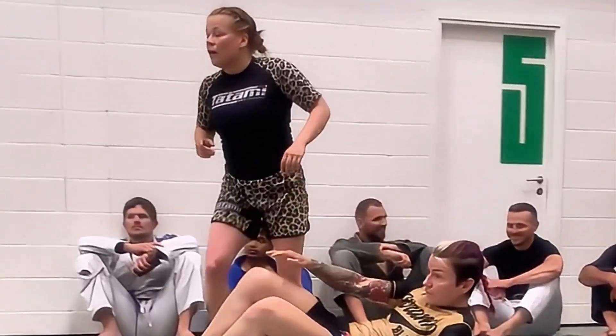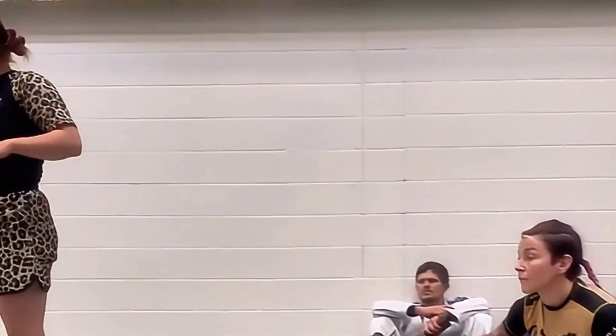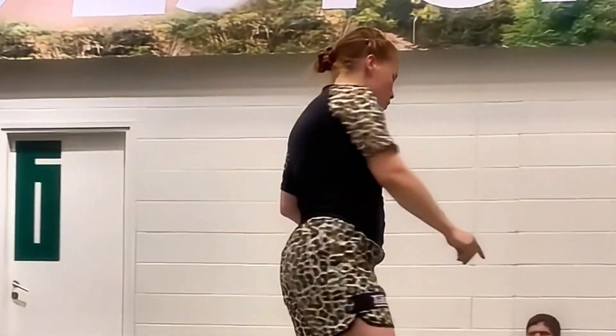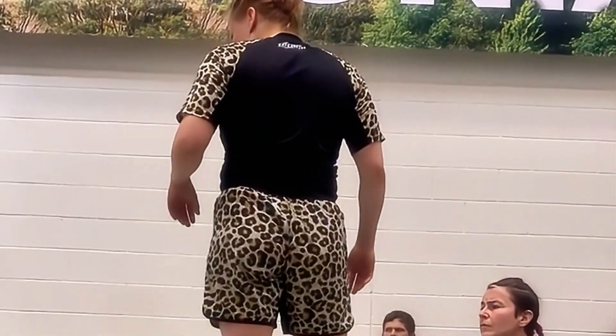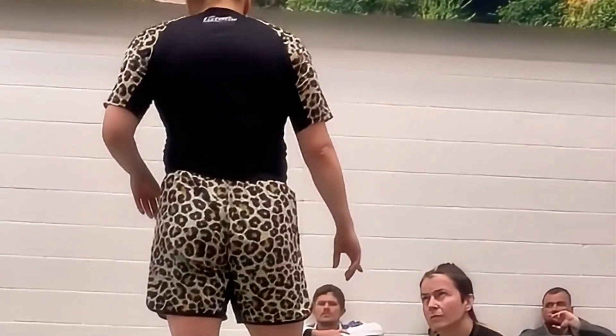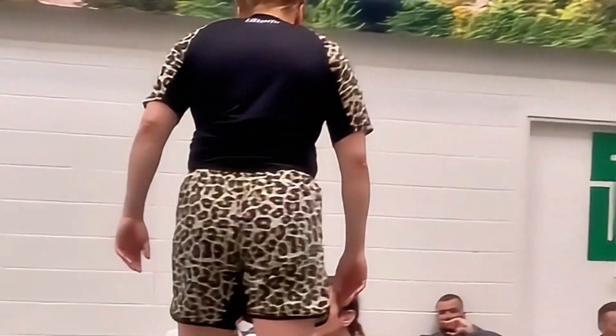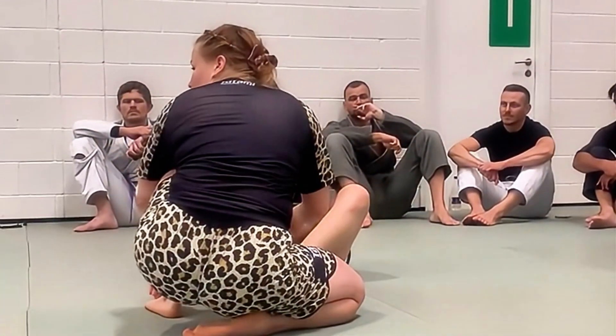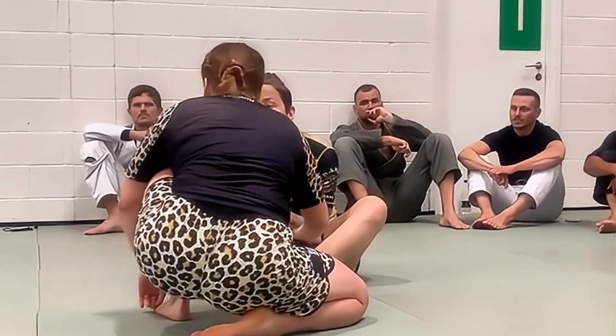Are you relying on them having their knee down? If they have their knee up, would you still try to go for it? How much are you relying on that knee being down? If that knee is down — now it's up. I can still do this. It's just not that often that they sit like this.